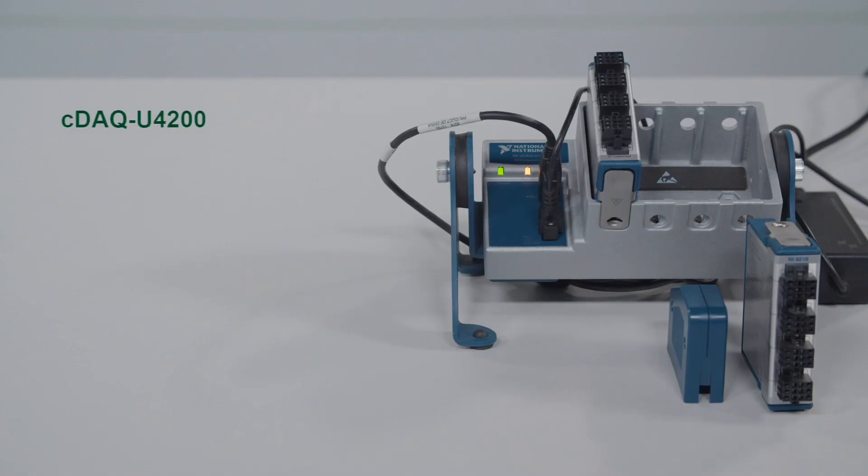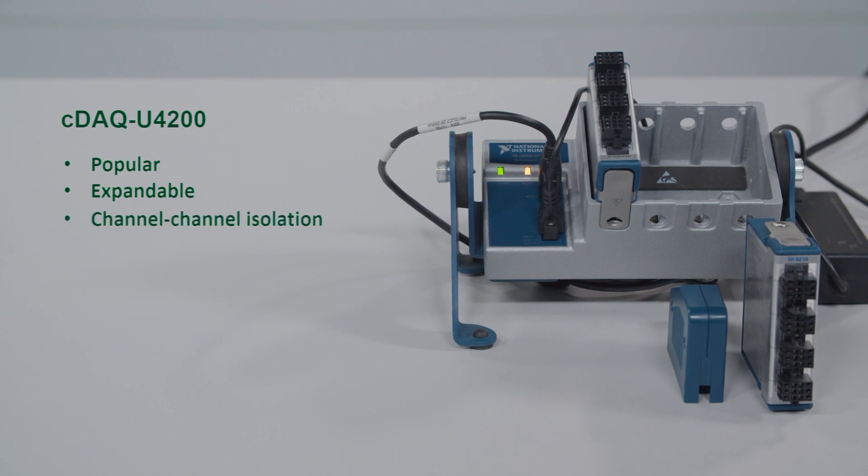Now let's talk more about this bundle, the CDAC U4200. It includes popular universal analog measurement hardware with expandability options, so you can do more with one system with customization for current and future tests. You can simplify system setup with channel-to-channel isolation and open contact circuitry to find severed wires, and directly connect a variety of bare wire sensors into the module — no soldering or extra screws required. The entire bundle is very compact, so it won't take up much space, and you can port it from desk to desk or lab to lab.